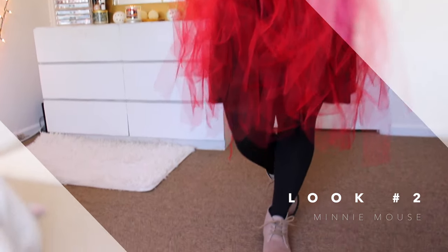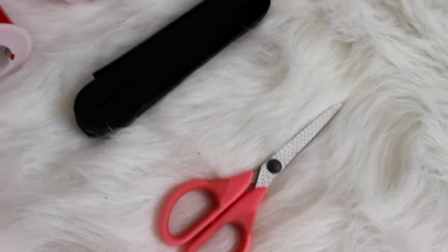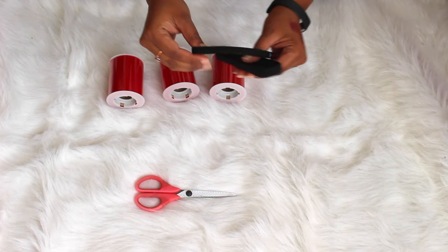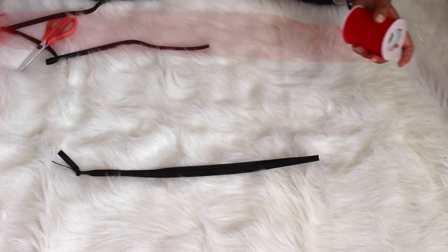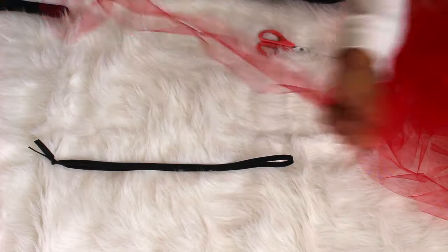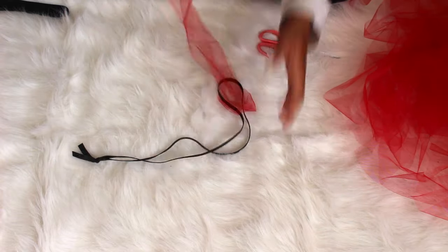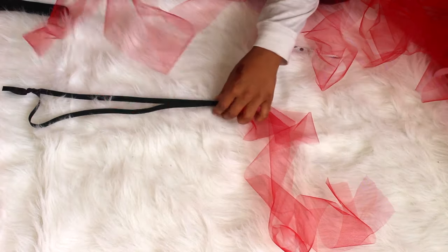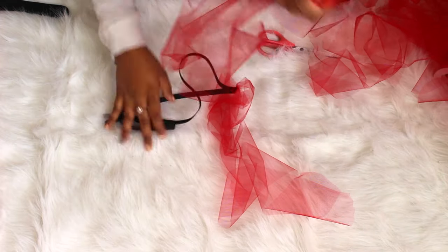My second costume is Minnie Mouse, and the biggest thing with this outfit is the skirt. You're going to need some red tulle, elastic, and scissors. Wrap the elastic to measure around your waist and then remove about four inches, cut it off, and tie it — make sure that sucker is secure. Take your tulle, as long as you want, cut out many pieces, fold it in half, and put one end through the loop of the elastic. Then take the other two ends and go inside the loop we've created. Repeat this process over and over again until it is completely wrapped around the elastic.